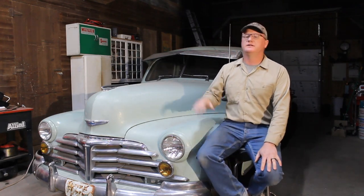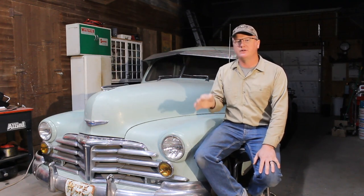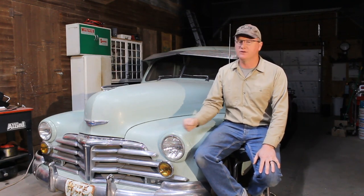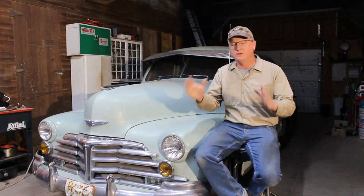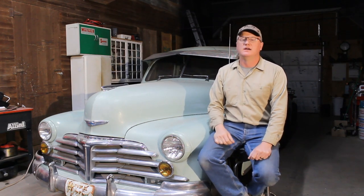I've had a couple of requests to do a video on the adjustment of the three-on-the-tree manual transmission on these old Chevy cars. Always happy to oblige, so we will tear into that in just a second.